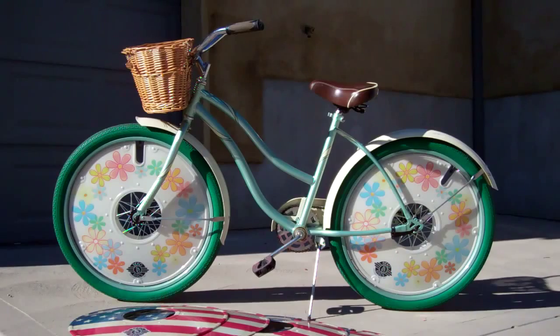Hello from DecoDiscs. Who would ever think that a cheap Huffy Walmart bike could look this cool? We just added some green tires and the DecoDisc to this bike and man does it look sharp. So anybody can do this on a budget and have a lot of fun. So let's check it out.